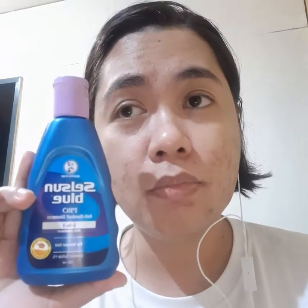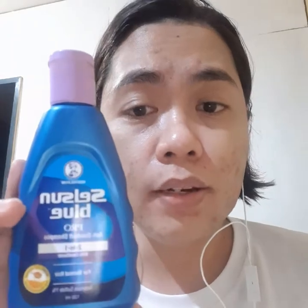Try this — it's really effective. I'll put my name on it — just kidding — but this is really effective. So Selsun Blue again, the one with conditioner, so that your hair will not be so dry and frizzy.